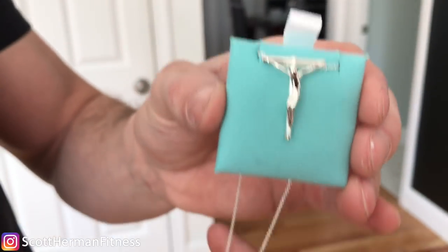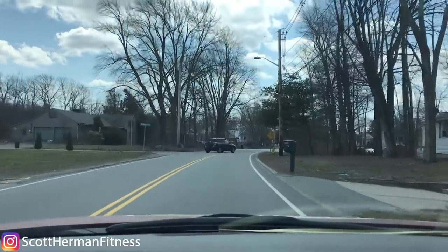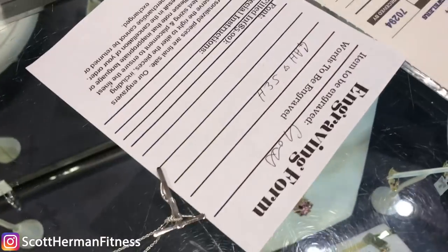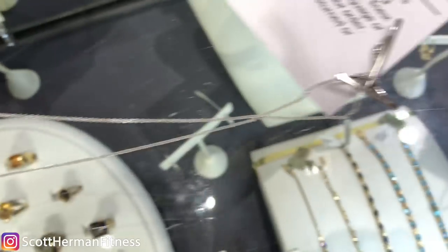This is what I got for my godson for his baptism. It's a cross and necklace from Tiffany's — a different style cross too, and I really like it. I wanted to make it special, so I'm going to the mall right now to get his initials engraved on it and my initials as well, so he always knows it's from his favorite godfather. We decided to do GAH, a heart, and then my initials SEH, going vertically down. It's going to look really cool. She said it'd take about an hour.